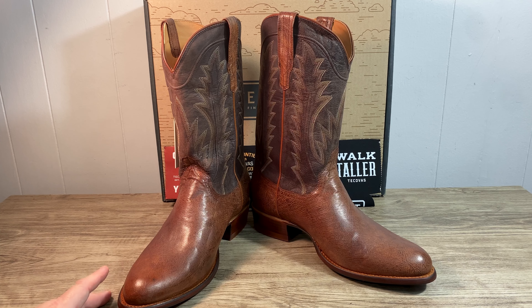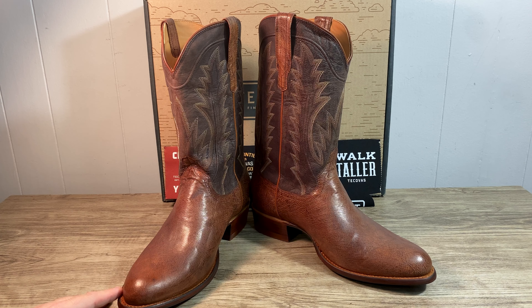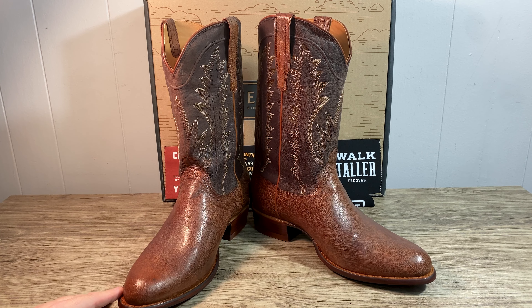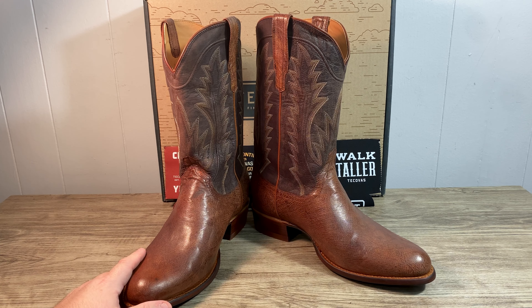Again, these are the Westin in russet smooth ostrich. Comes with a 12 inch shaft, one and a half inch heel, round toe, a goat shaft with a smooth bovine lining. And these are made by Tacovas — designed in Austin, Texas and they are made in Leon, Mexico, which is basically like the leather boot capital of the world.